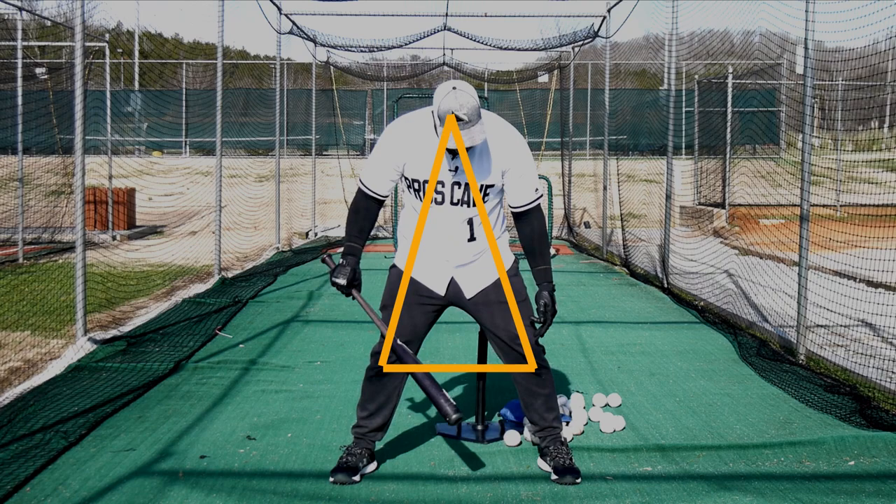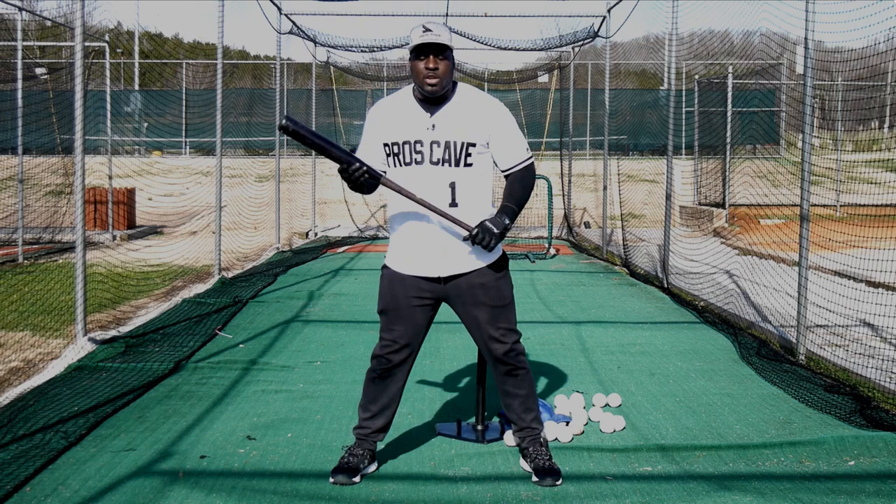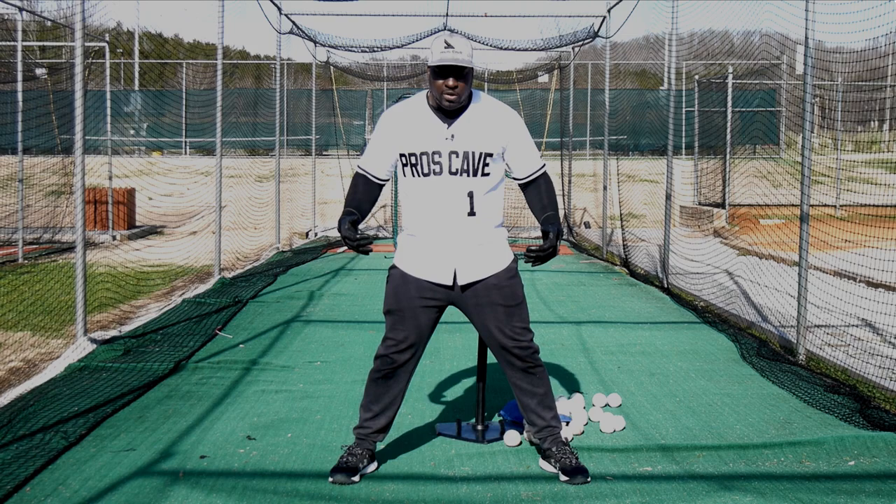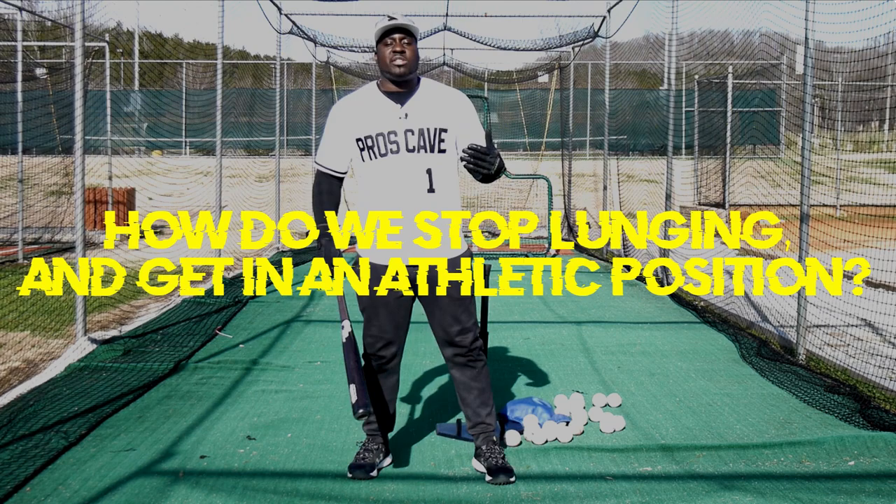Some call it the triangle — the power triangle — where your knees are bent and your head's in between, and you're just in that athletic position. You could drop this bat right now and steal a base, block someone, guard someone in football, or even take a shot. It's just a very athletic position, and that's what we want to be.